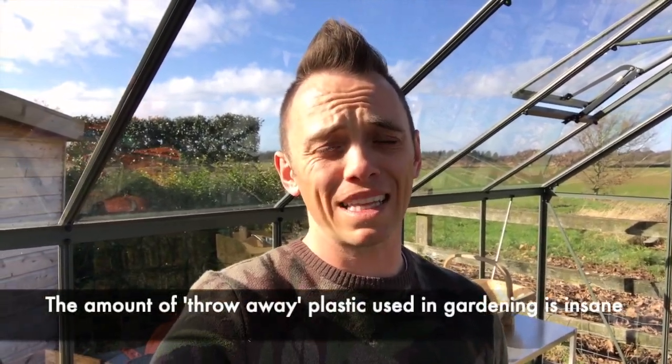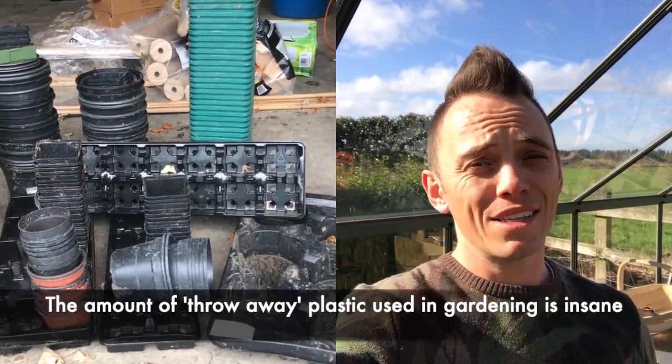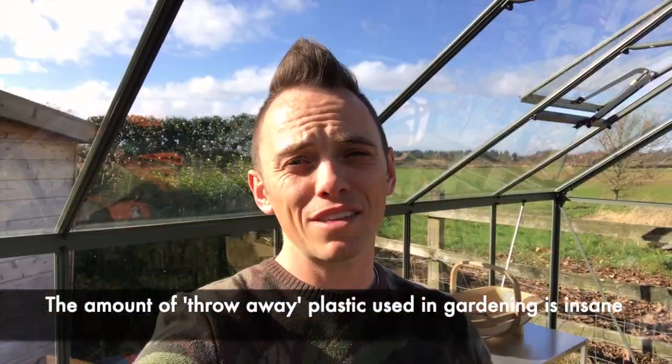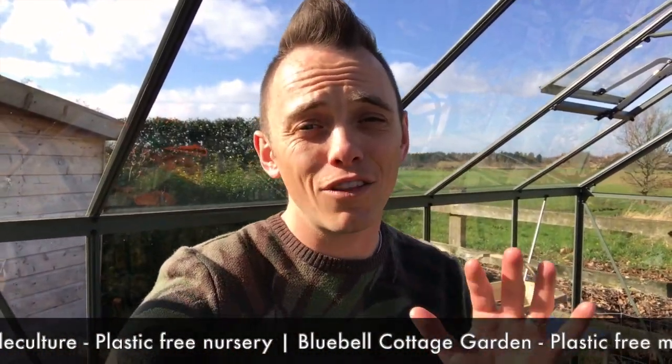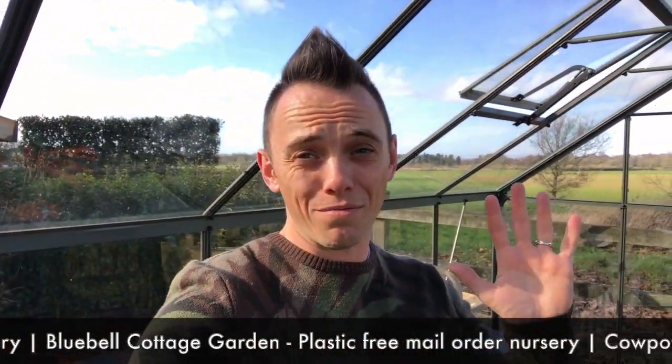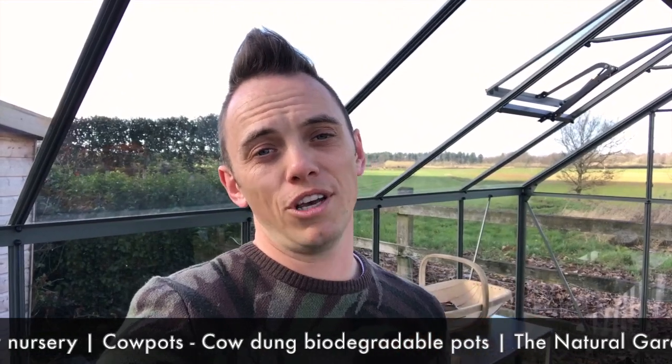Over the past year or so I've become increasingly concerned with the amount of plastic that I'm using in the garden, both at home and also in my designs. Last year I spent a lot of time talking to a number of people about alternatives to plastic in the garden, such as plastic pots, plastic plant labels, and all sorts of other bits and bobs that we take for granted. This vlog series, set here in my really bright new greenhouse, is going to show you a number of alternatives.